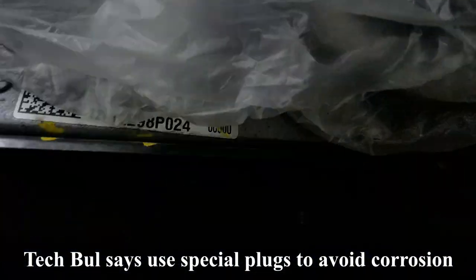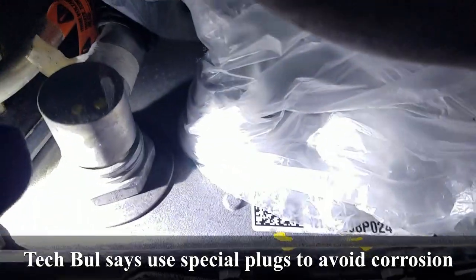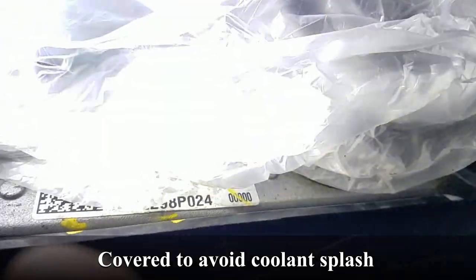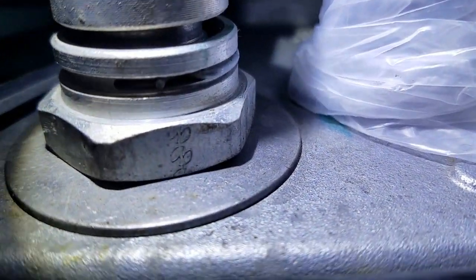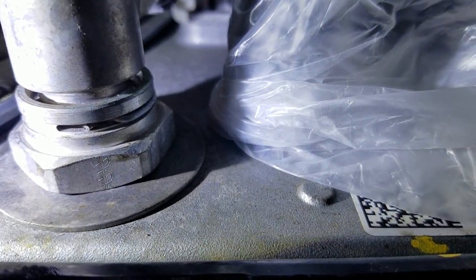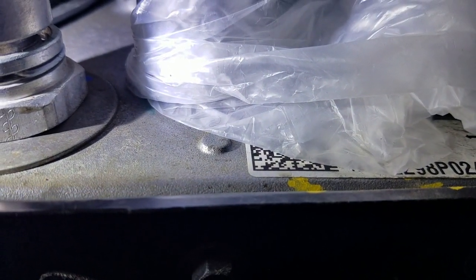I've just taken off the heat shield. Here's the connector I need to remove — it's on the passenger side underneath. Facing backward, it's on the left-hand side. I covered some of the nearby electrical connections with a shopping bag since a TSB says they can corrode if coolant gets on them. To remove this connector: use a flathead screwdriver to go underneath the metal retaining ring and pry it out — it will spring upward. Try not to lose it. Store it carefully somewhere you won't forget.